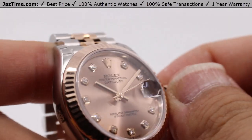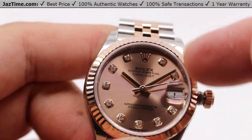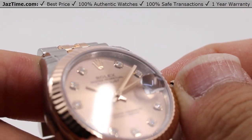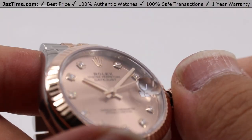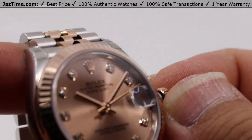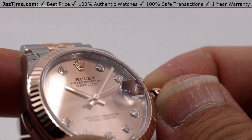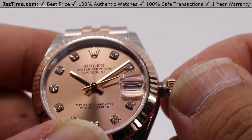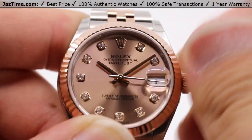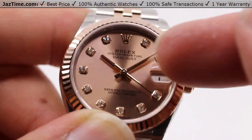I've found personally that the best way to set the time on a dial like this, since there's no minute or second track and you only have the hour markers, is to look at the rehaut — the inscription on the inner side of the bezel. You can see it says 'Rolex' multiple times, and you can use that as your minute track effectively. Then press in the crown and wind it tightly against the case to ensure that 100 meters of water resistance, and you'll have a precise minute hand set.